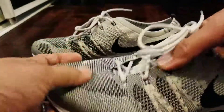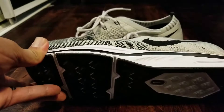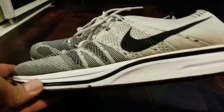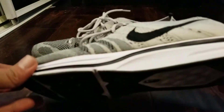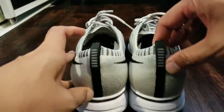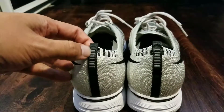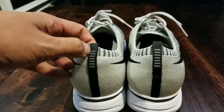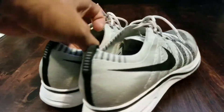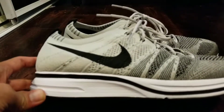The flyknit upper — the sole isn't a Nike Free sole, it reminds me of the sole from the flyknit Mariah. From the back right here are reflective 3M inserts.